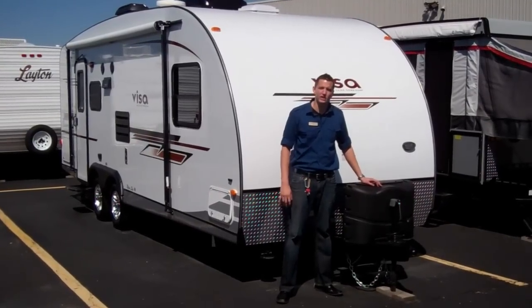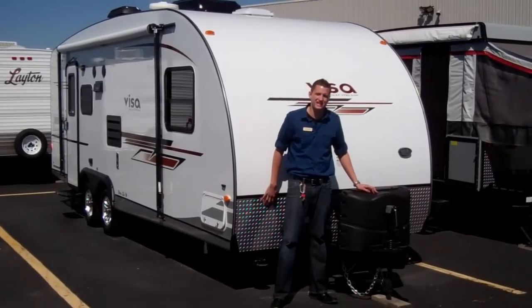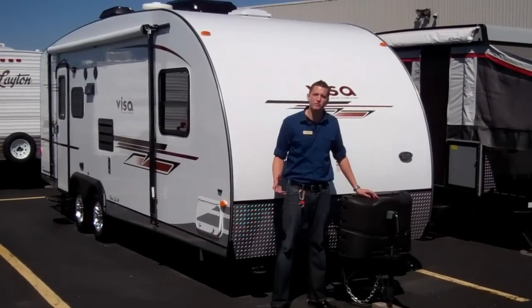Hi folks, Ryan Kilpatrick with American RV. We're looking at the VESA 23 CSK. It's a 23-foot model.